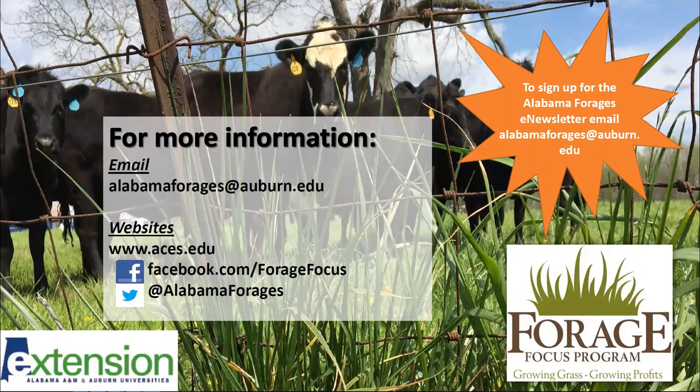If you need more information on anything forage related, please email us at alabamaforages.auburn.edu. Our website is alabamaforages.com, or you can get there from our main cooperative extension web page at aces.edu. We're also on Facebook and Twitter, and we have a monthly e-newsletter — if you haven't signed up, please send me an email at alabamaforages.auburn.edu. Thank you.